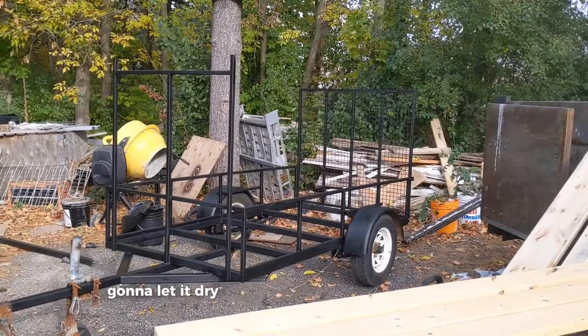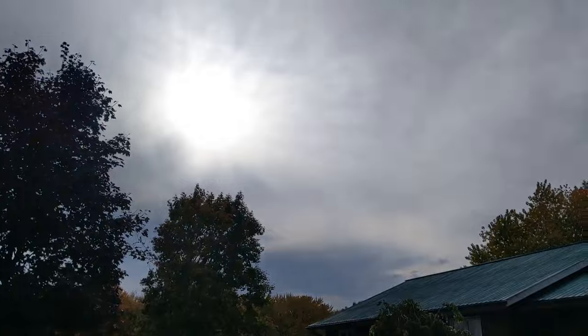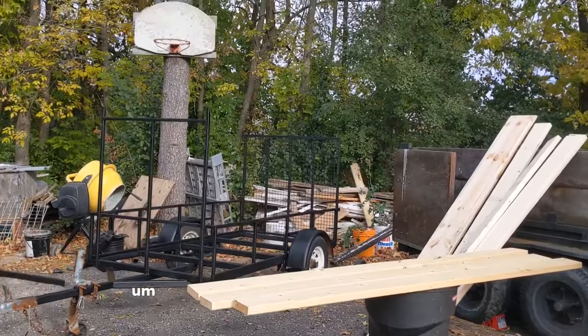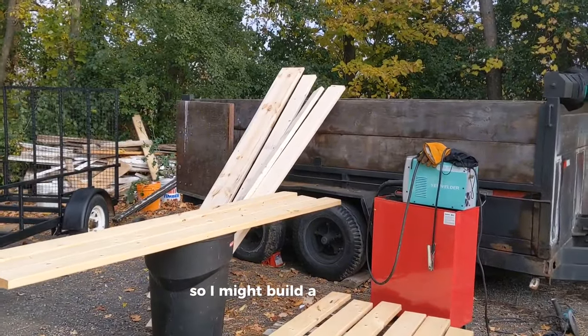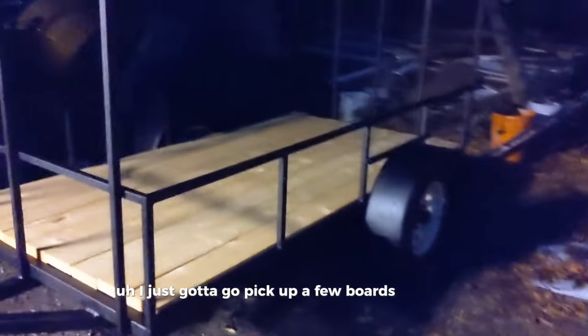Gonna let it dry up for a little while longer, then tonight before the sun goes down we'll get these boards put in and see how it's looking. We gotta measure the sides up and figure out exactly what size boards I need because I don't think those are gonna work - I might build a shelf. Got distracted with some other work, but there's the boards laid in and it looks really good. Figured out the side measurements - just gotta go pick up a few boards tomorrow and we'll make it work.